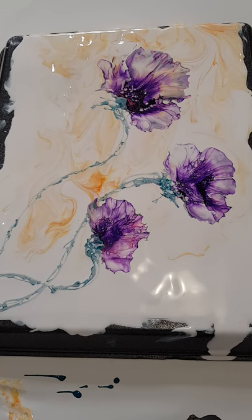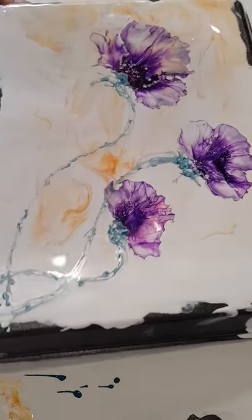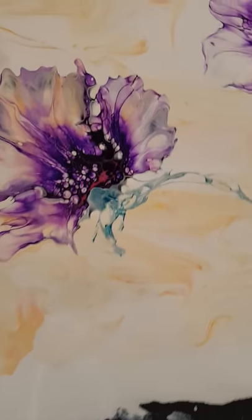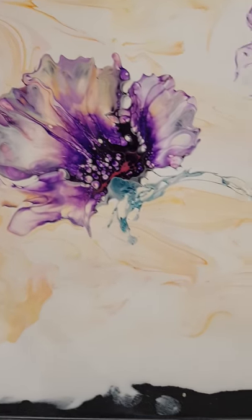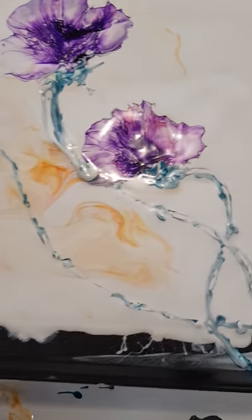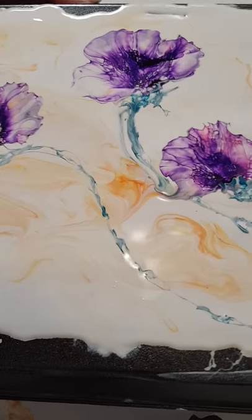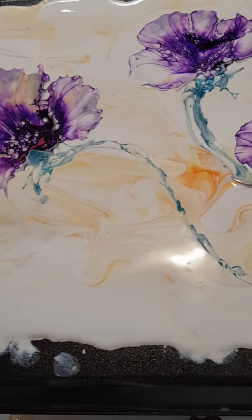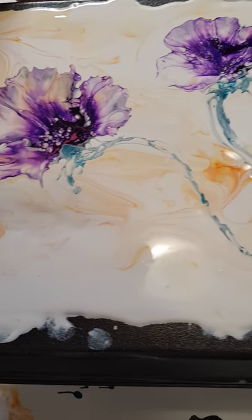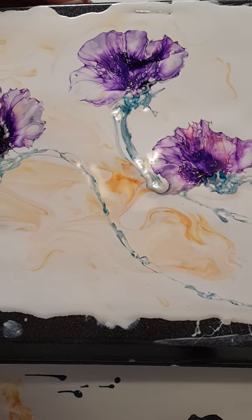Okay, back again — sorry, my phone ran out of memory. That took about a minute, and you can see we've got some really nice effects starting to happen. There are our beautiful flowers. This will end up hiding a lot more during drying because I've got such a heavy background — I wouldn't usually have quite so much, but I added a little bit extra just for the video. Usually I just add a little bit as I go.